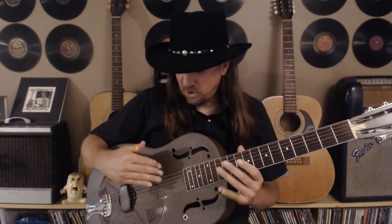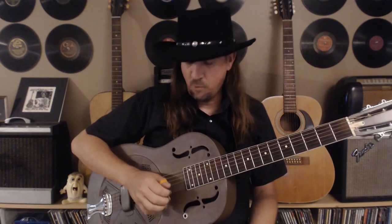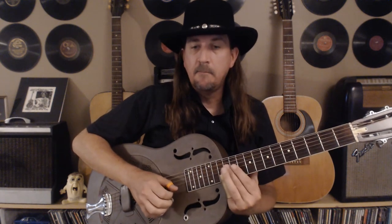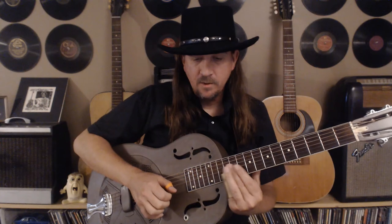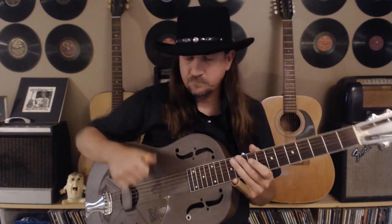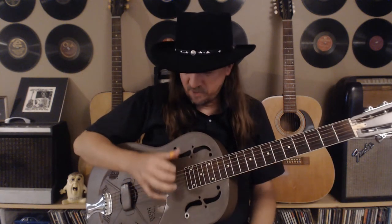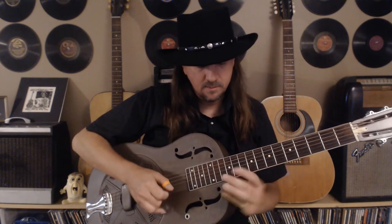Now we're going to come off that sixth string, play the open first string, slide into the 12th fret, and play it twice. With bare fingers you can kind of snap it the way it sounds on the recording — but I've got a sore index finger, my nail broke. If I had advice for somebody learning fingerstyle: learn how to play without fingernails so you grow calluses on your fingers. Then coming off that sixth string and hitting the 12th fret sliding into it two times.